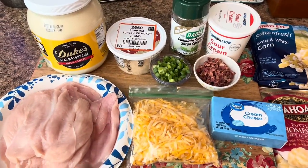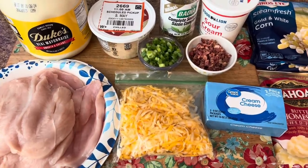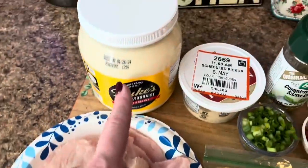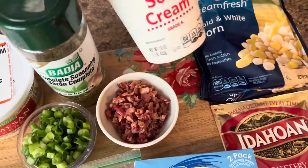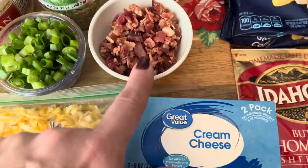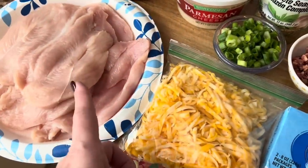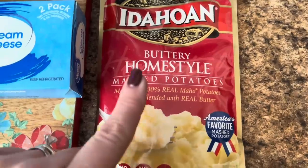All right, y'all, so supper tonight is what I call cheese ball chicken — that's what my youngest son named it when I made it one night. I just came up with it. I just have some butterflied, boneless, skinless chicken breast. Y'all need some mayonnaise, some Parmesan cheese, some Badia Complete, sour cream, some chopped up green onions, some bacon bits, some shredded cheddar cheese, and a block of cream cheese. For the sides, we're gonna have some peaches and cream corn and some easy night mashed potatoes.